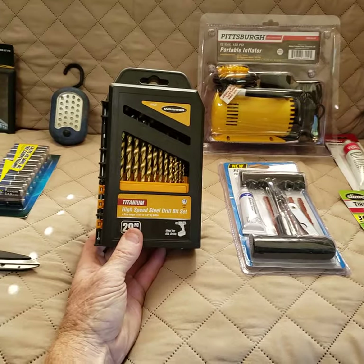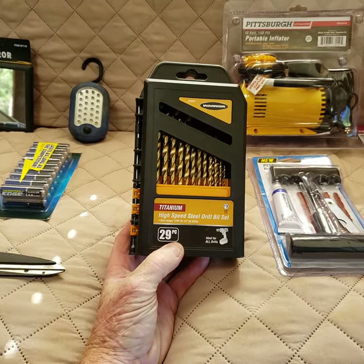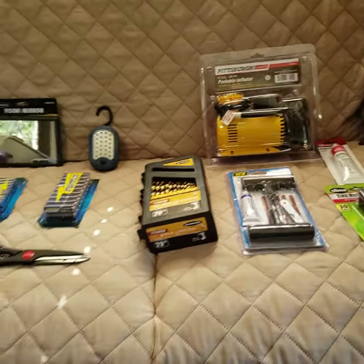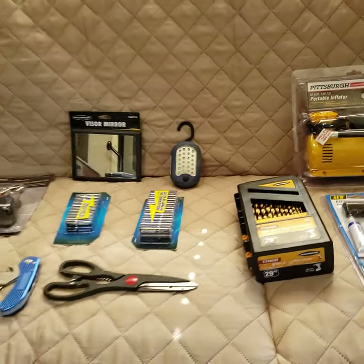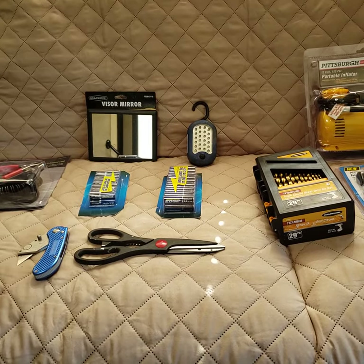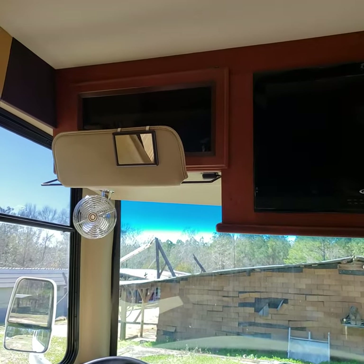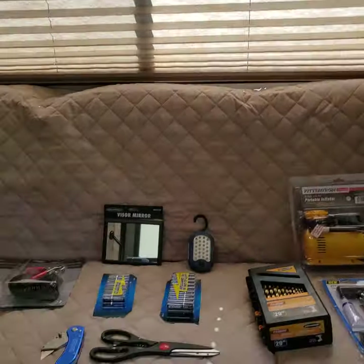You could pay $5 or $6 for just a few drill bits, but you can get this 30-piece drill bit set for $8 — usually on sale from about $15. The little LED light with the hanger is free when you buy anything at Harbor Freight; just find the coupons, and 20% off coupons are available online. This mirror is about two dollars and is great to put on your visor — I have one right there so I can check the back before pulling out to make sure nothing's going to fall off.